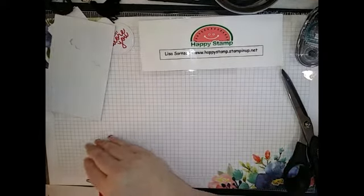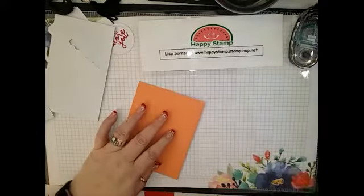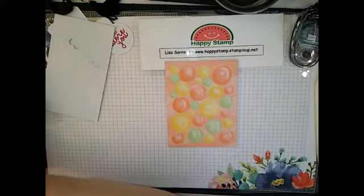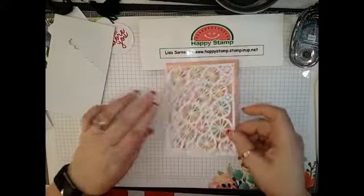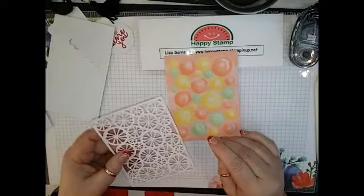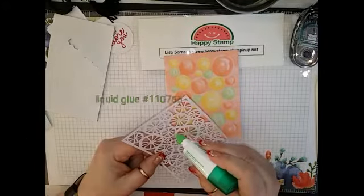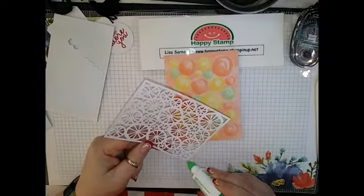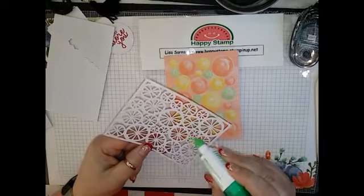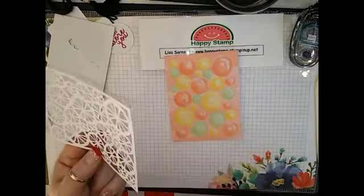Let's do card number two — that looks like it's going to be one of the Calypso Coral card bases. Got a good crease with your bone folder. I'm going to use my liquid glue for this, just going to make sure that there's enough — just a little amount, it's not going to go anywhere. But you could certainly use your glue dots.